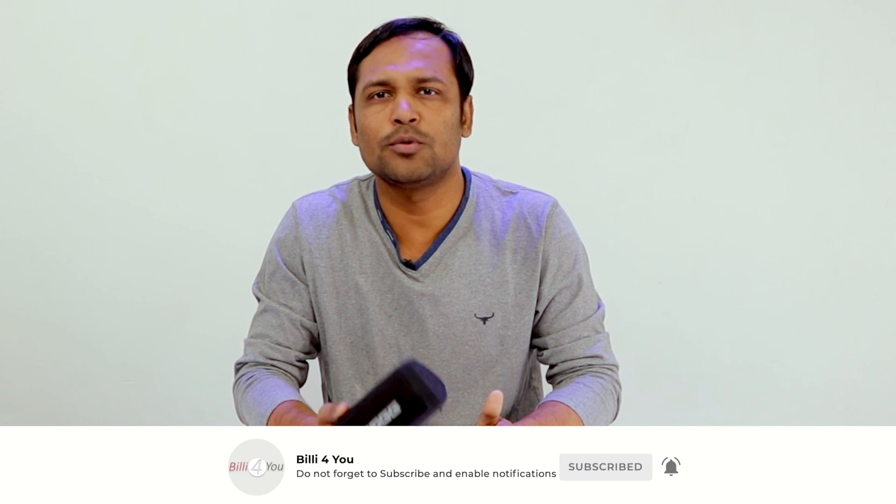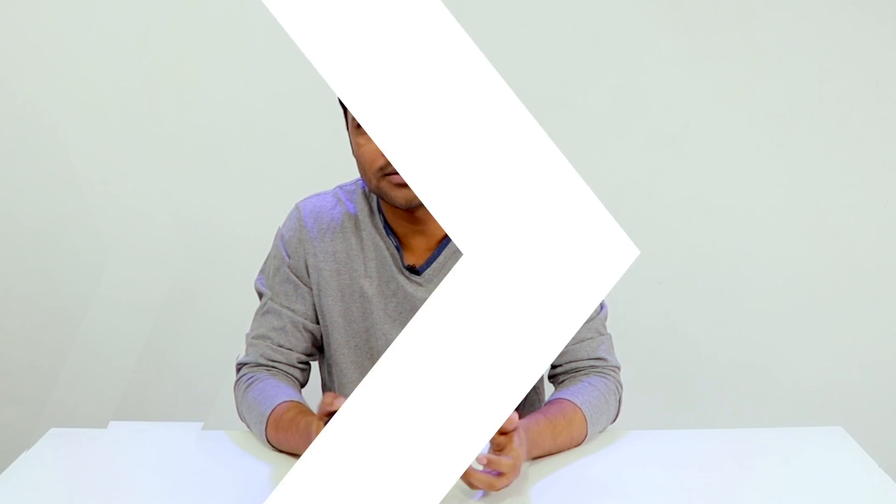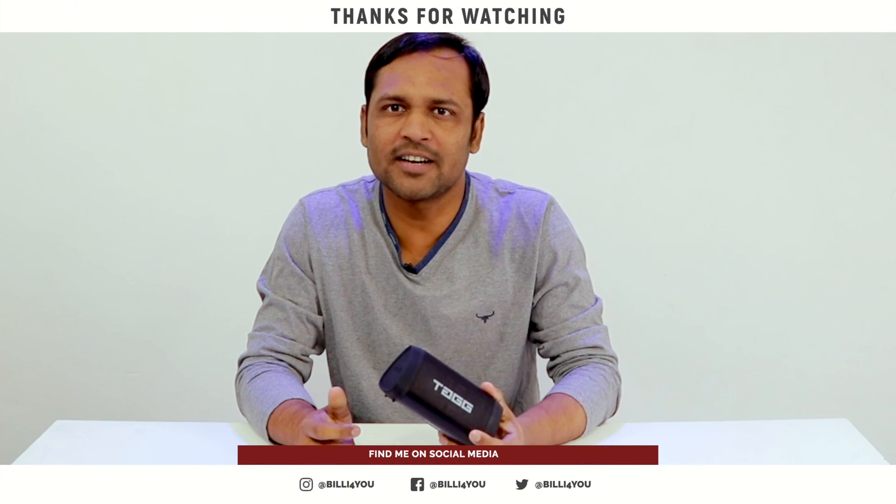Overall, if you want loudness and bass in a portable form, this speaker is a great option. However, in this price range it is missing features such as a microSD card slot, FM radio, and a USB port for pen drives. It is also only available in one color. The design is very attractive and the sound quality is amazing, so if this fits your budget I'd say you can consider it — you won't be disappointed.